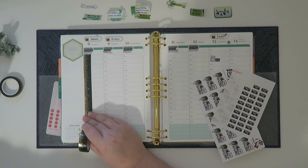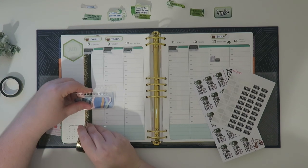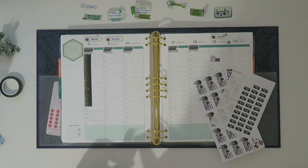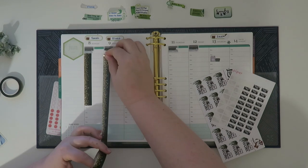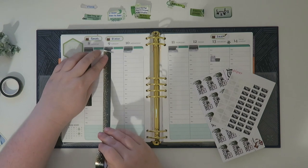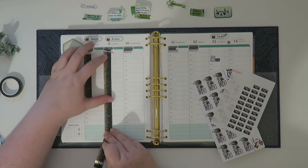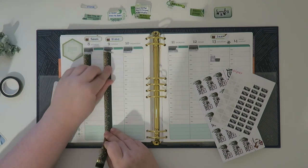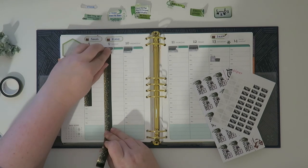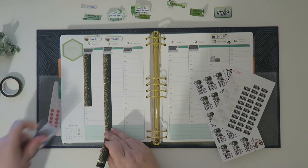I'm using an Erin Condren binder in the colorful version if y'all are interested. I know I get a lot of questions on that because I never say what I'm using — it's always down in the description box, but I totally understand not everybody looks at the description box.